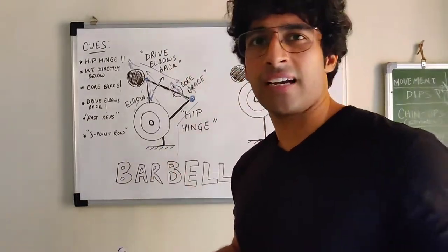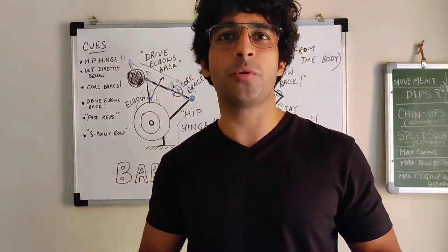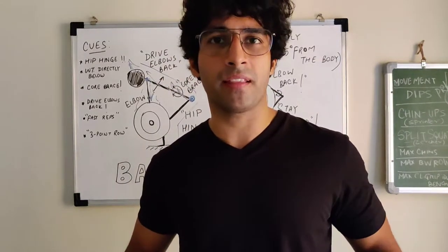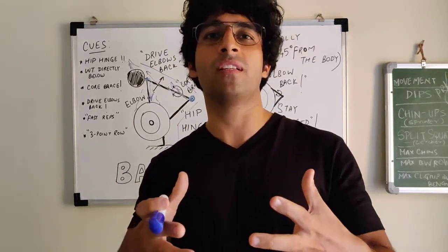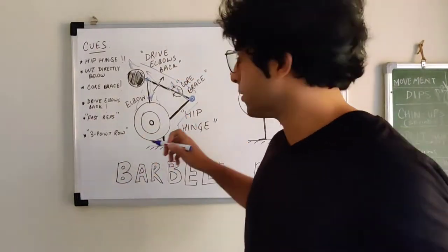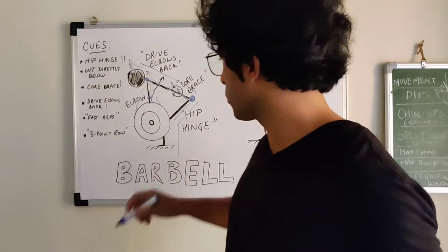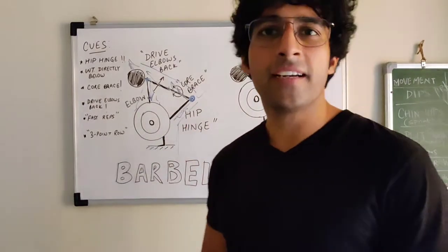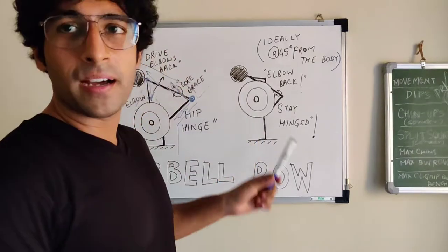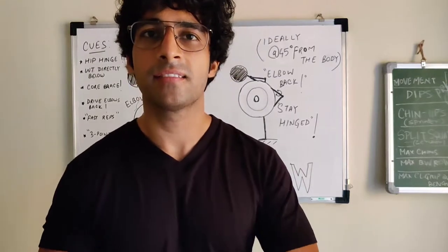To lock in that hinge position, you need to brace the core 360 degrees. Take a deep diaphragmatic breath and isometrically hold that brace. You'll automatically notice that your hamstrings and glutes are now taking the load, and you're ready to pull the bar.